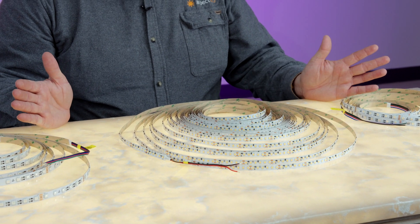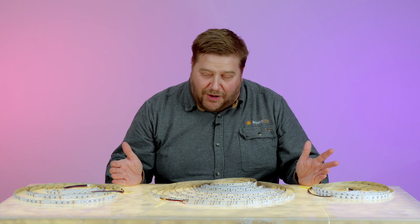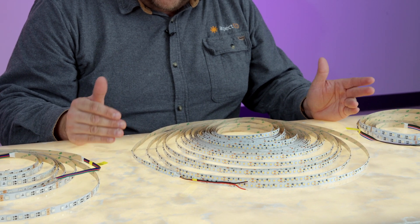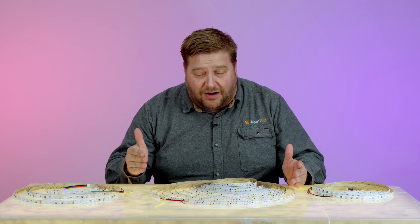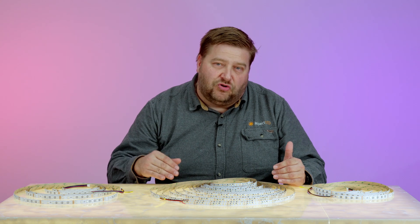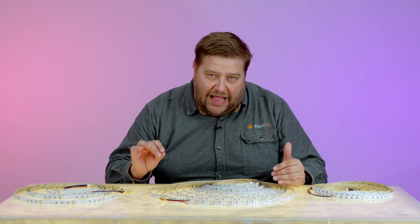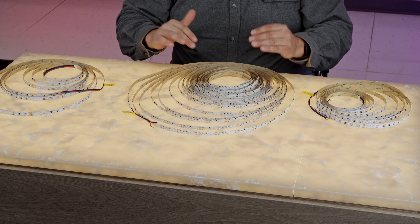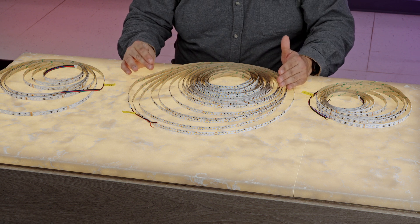When we're talking about traditional strip lights — and it's weird to say 'traditional LED strip light,' but we're at that point now — they are constant voltage, meaning they receive either 12 or 24 volt DC power. These, however, are constant current. While we use them on 24 volts, we're actually controlling the current on the strip lights with a little IC, which allows us to run these strip lights much longer than when we are simply using a constant voltage strip.